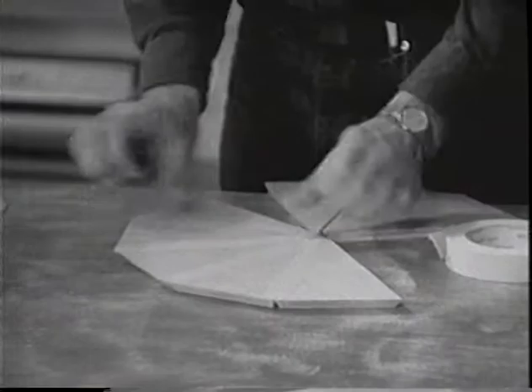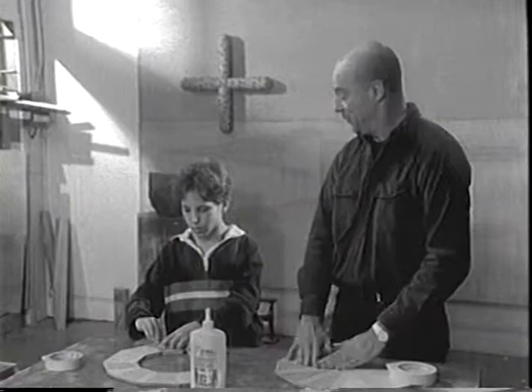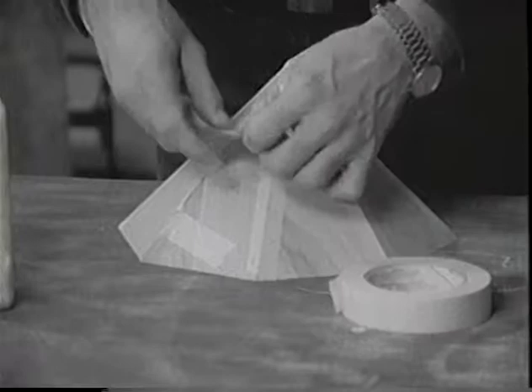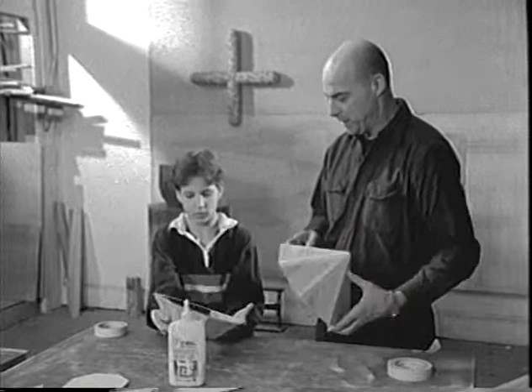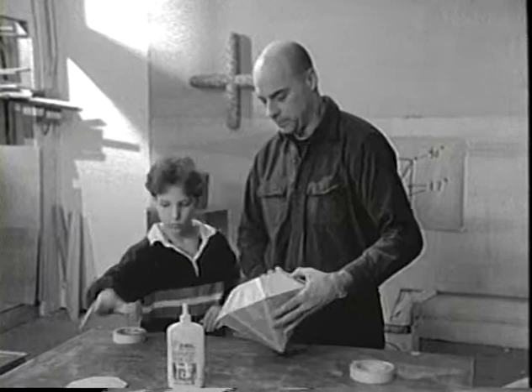What happens if you get an angle wrong? Well, either we go back to the saw or we're talking firewood. Now that we have our two halves, we can join them. Light, why don't you turn yours over so I can use it as a base for mine. Get the edges fitting. Now I can put the top on there.